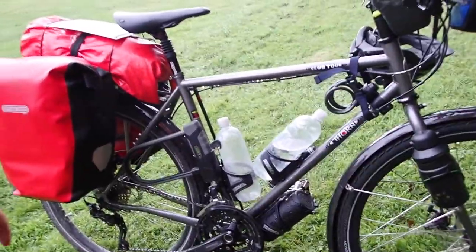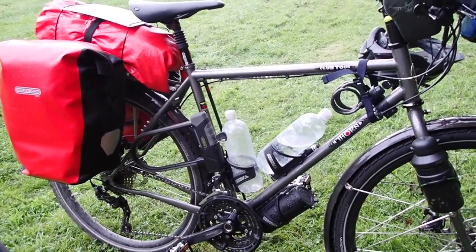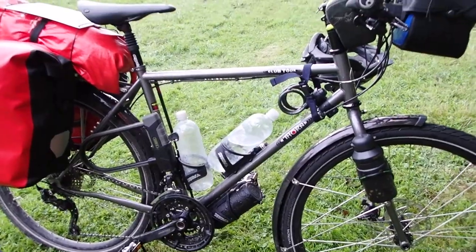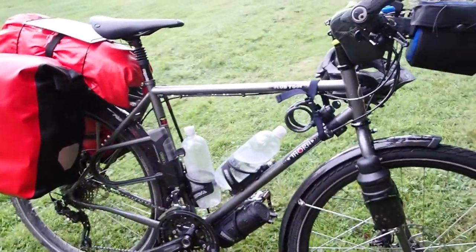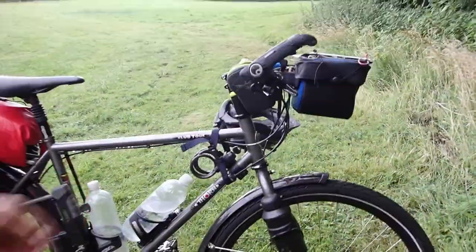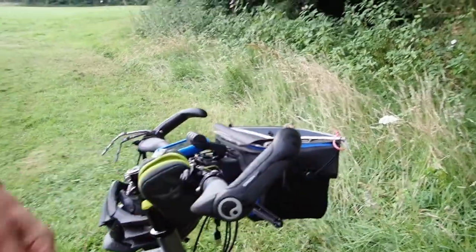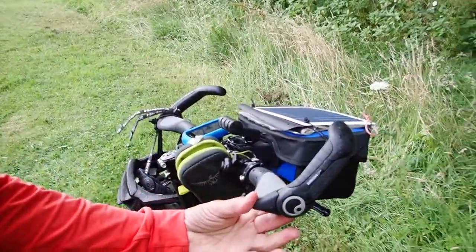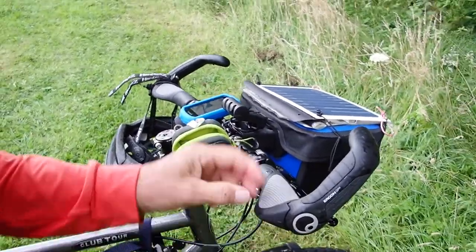I use toe clips because I don't like my feet bouncing off the pedals over bumps, and I find it just gives me an extra bit of traction being able to pull on them if I want to. Mudguards are essential for touring. These give me a bit of respite when I want a change of position, and I like these handlebar grips — they're very good for spreading the weight out.